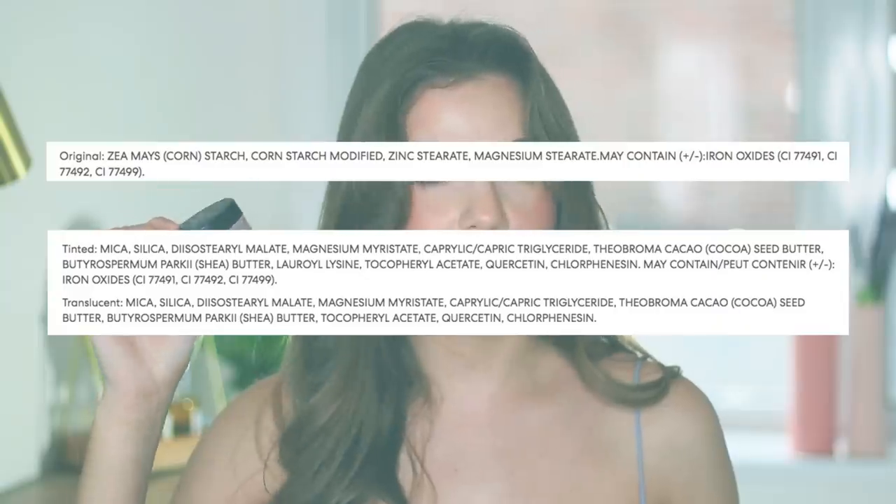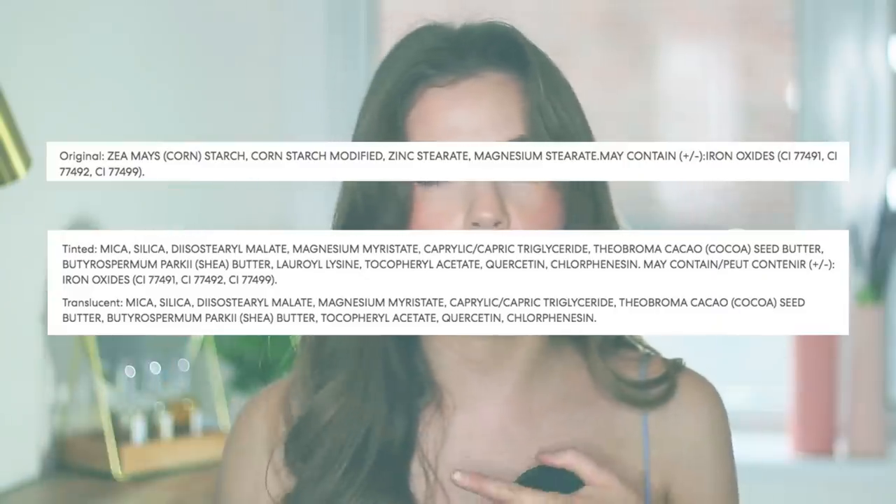The original actually only has four ingredients and two of the four are like cornstarch or cornstarch derivatives. The original is $27, this is $29, but you get 0.3 ounces in both. Of course they're different textures — one is pressed, one is loose.